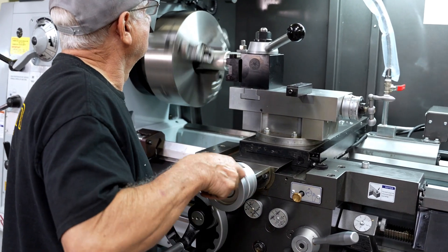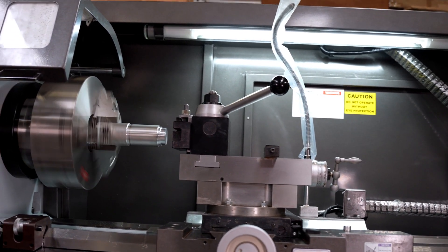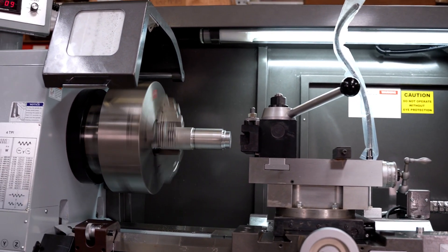The standard tool post that comes with the carriage is a manual four-position tool post. We also have an option: a quick-change tool post, which allows you to change your tools a lot quicker.